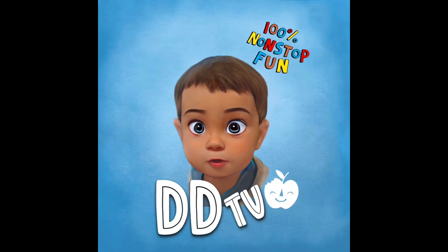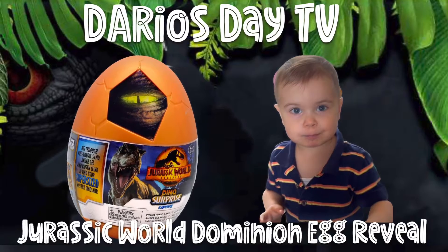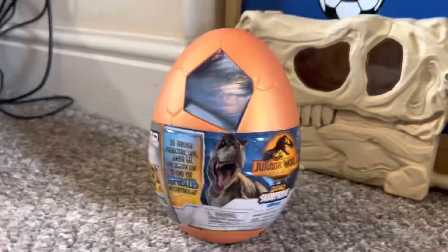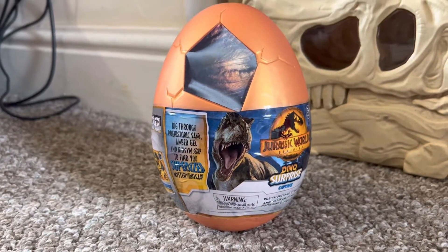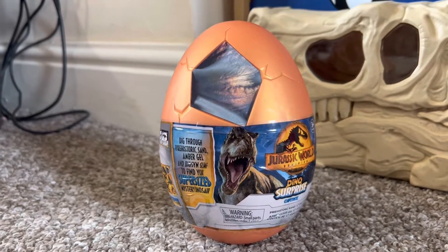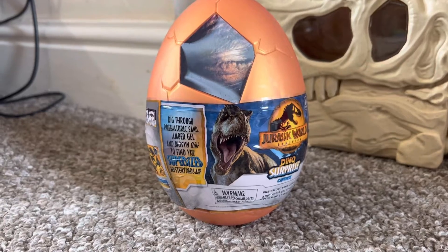Danny, come to me! So here we have the new Jurassic World Dominion Dino Surprise from Captives. We've not had one of these before, have we? Look at that!